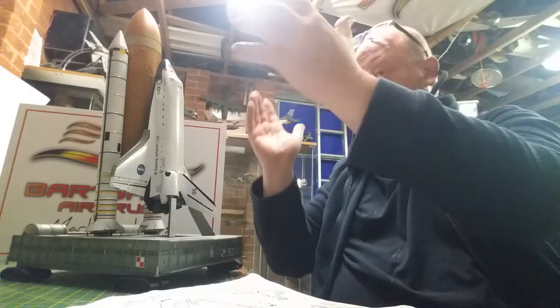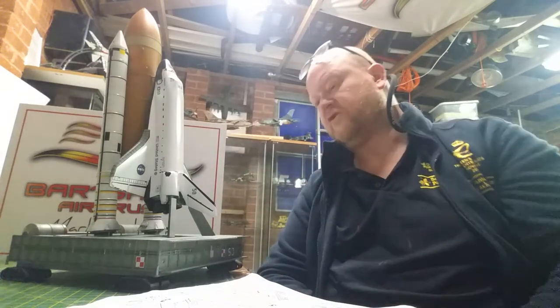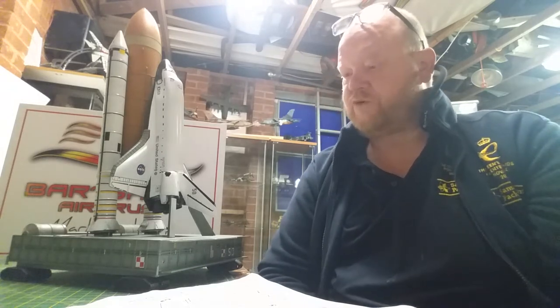Once the tank's done and the two arms are done, and everything else is done, crawler's done, I'm pretty much onto the white of the actual shuttle.